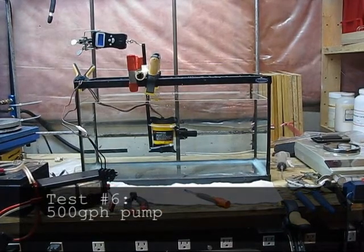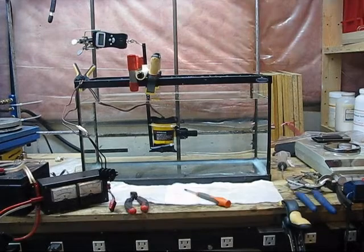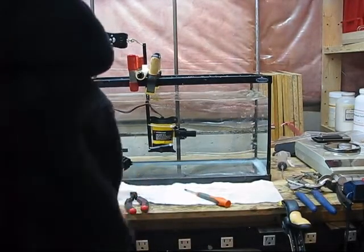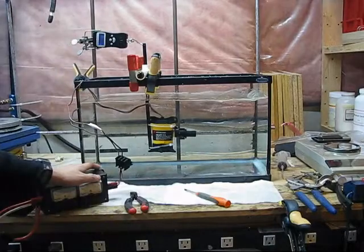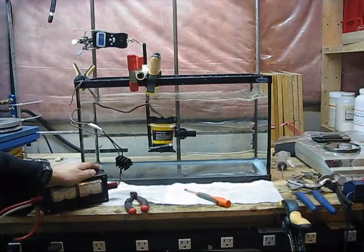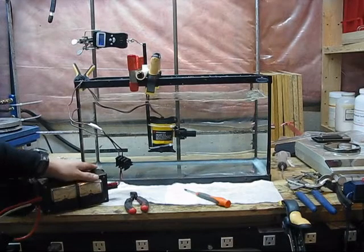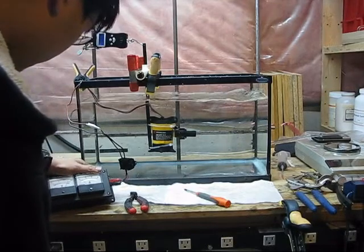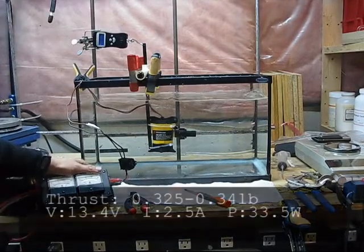Here is the 500 gallon per hour bilge pump motor in its original housing: 0.65 to 0.68 pounds of thrust at 2.5 amps, 13.4 volts.